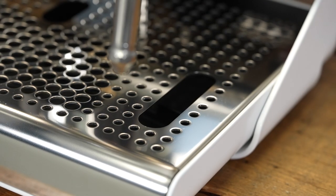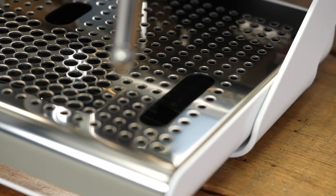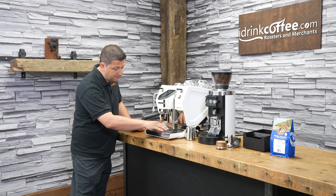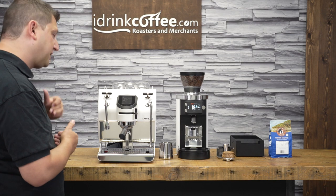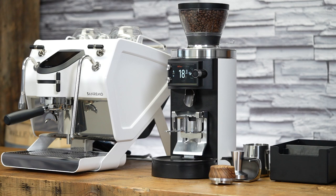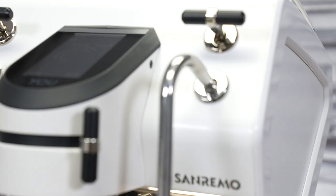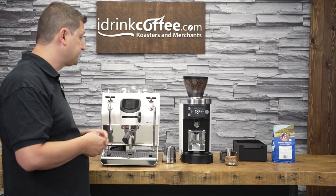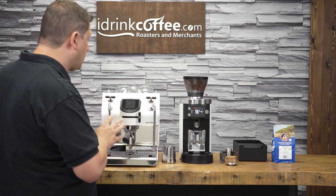The drip tray is a fairly large surface, giving you a lot of room to work. The drip tray here is rounded, so sometimes if water pools up it can come off the edge, but the aesthetics of it are quite attractive. The portafilter on this machine is a dual spout portafilter. Machines ordered from iDrinkCoffee will include both a dual spout and a bottomless portafilter right inside the box. In addition to that, we're also including competition baskets — high quality IMS baskets — and the shower screen is also the IMS competition shower screen. Everything you get is right inside the box and all top of the line.